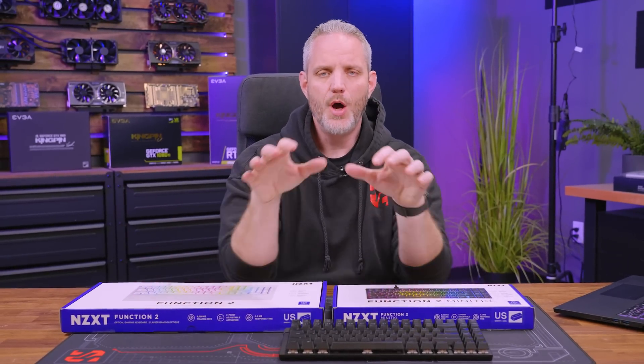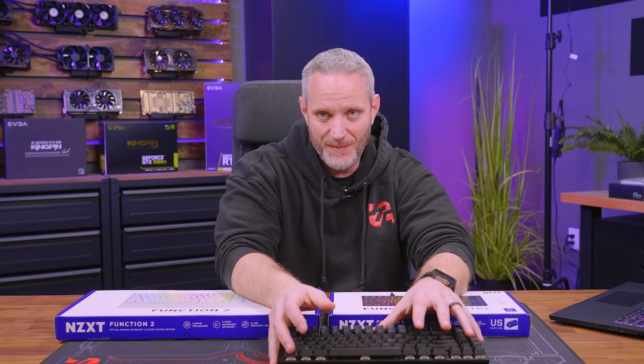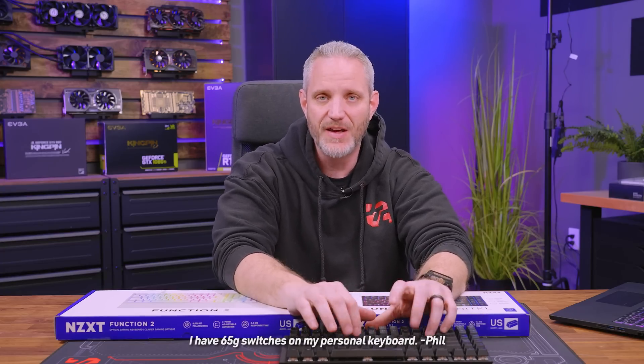Both the 10-keyless and the full-size Function 2 are 40-gram switches, which tends to be the accepted norm for most people across the keyboard community — 40 grams is just right for activation. Sometimes people like to type lightly and not bottom out the key. Heavy key switches can lead to typing fatigue where you start to not fully depress the key enough to actuate the switch. The nice thing about optical switches is you can adjust that actuation point to one millimeter or a heavier 1.5 millimeters.